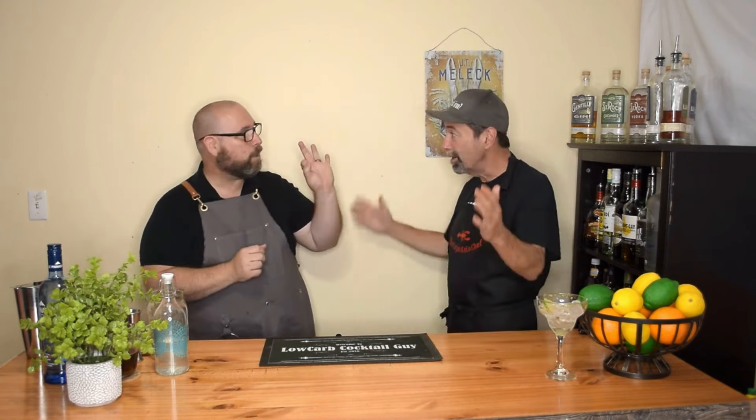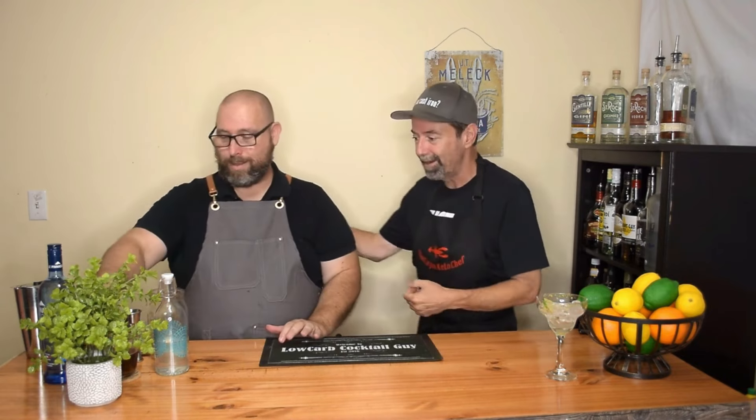Hi, and welcome back to another episode of Low Carb Cocktails. I'm Frank, the Low Carb Cocktail Guy. And with me again today, if you've seen some of my other videos, is Mr. Barry, the Cajun Keto Chef. Make sure you check out his channel. We're going to be going over how to make an Amaretto today — that almond liqueur that's so high in sugar. We're going to show you how to do this with zero carbs.